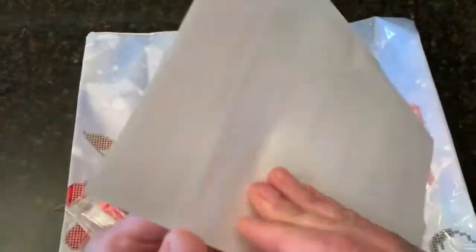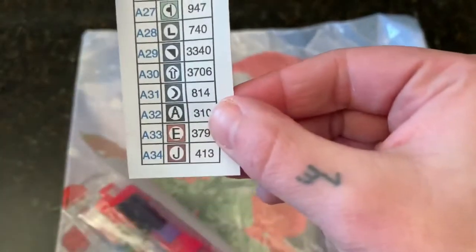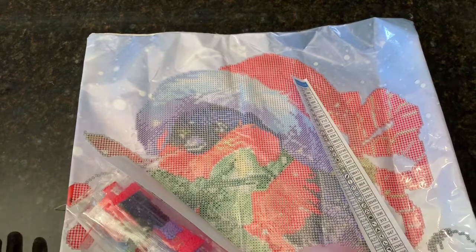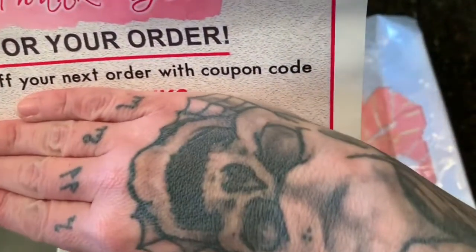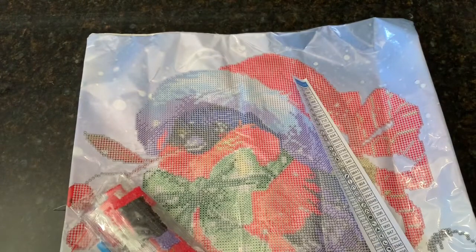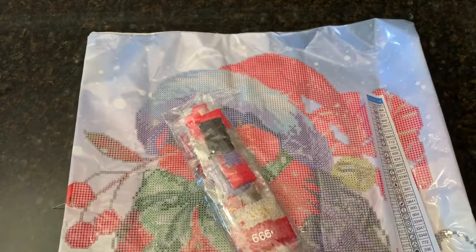We get the six steps to diamond painting sheet — if you're new to this it's handy. We've got 34 colors. You get a coupon code for your next purchase, which is nice — everybody likes to save. You also get your inventory sheet, and they do use DMC color codes, which I love. I'll admit I was a little frustrated with other companies that don't use DMC codes, but that's just my preference.